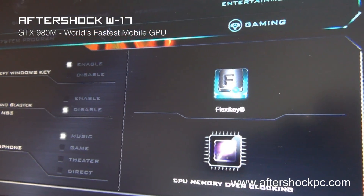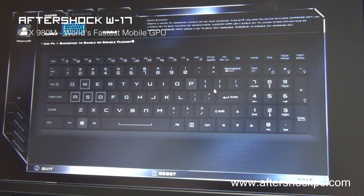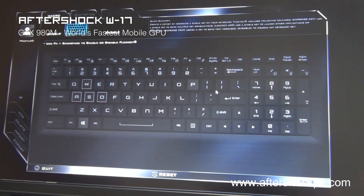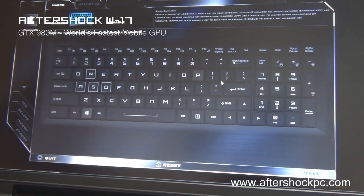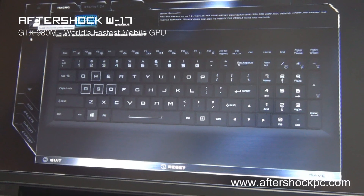The W17 features FlexiKey technology, meaning users are able to customize the macros on the keyboard and customize any key to practically do anything. You can disable keys, enable keys, reassign keys, or allocate macros and record commands for the keys. For example, you can press one key to actuate a series of commands in a game like an MMO, and you can create multiple profiles for your favorite games.